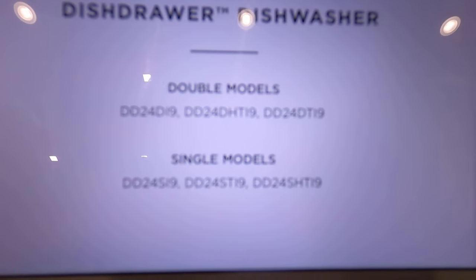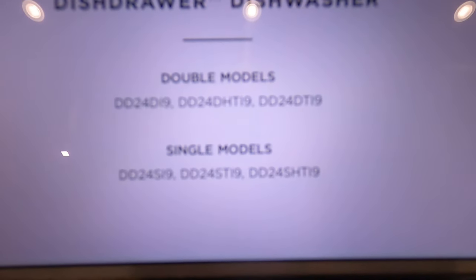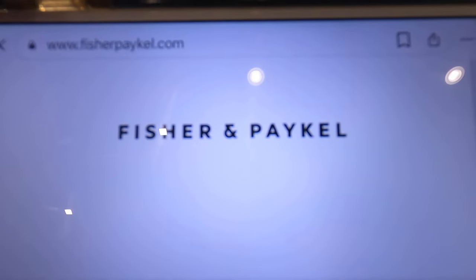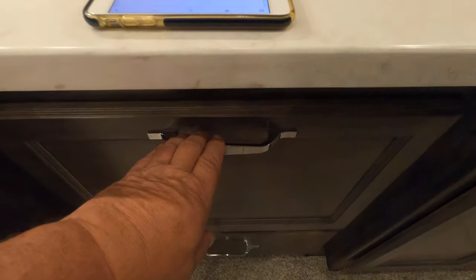This is a Fisher & Paykel dishwasher, a single model DD24S19, and it's in my Tiffin motorhome. I'm going to show you how to operate it.